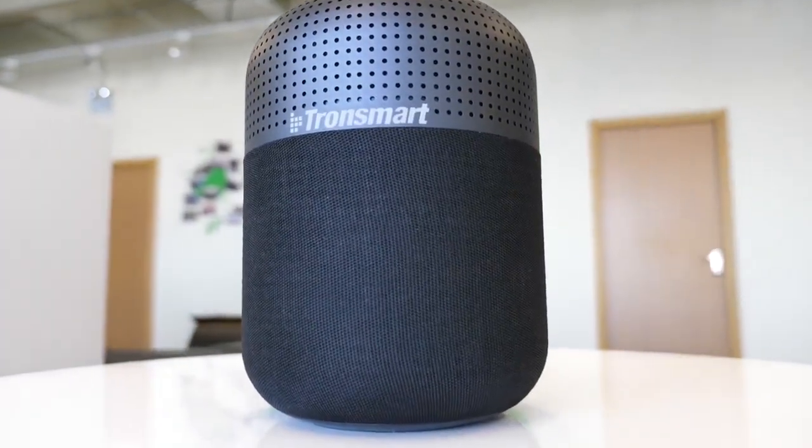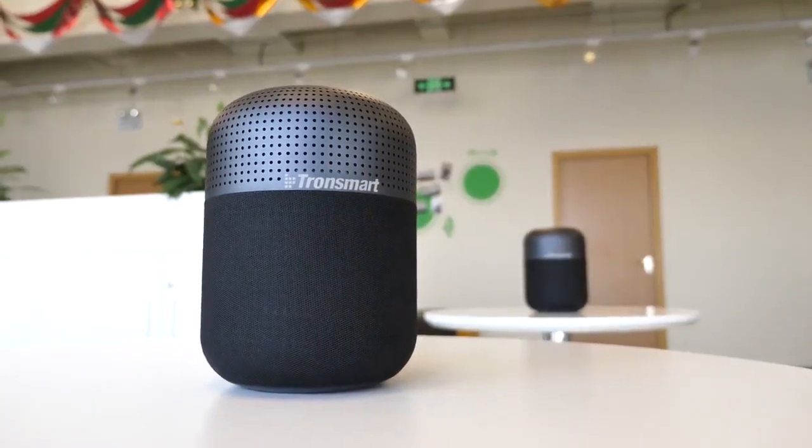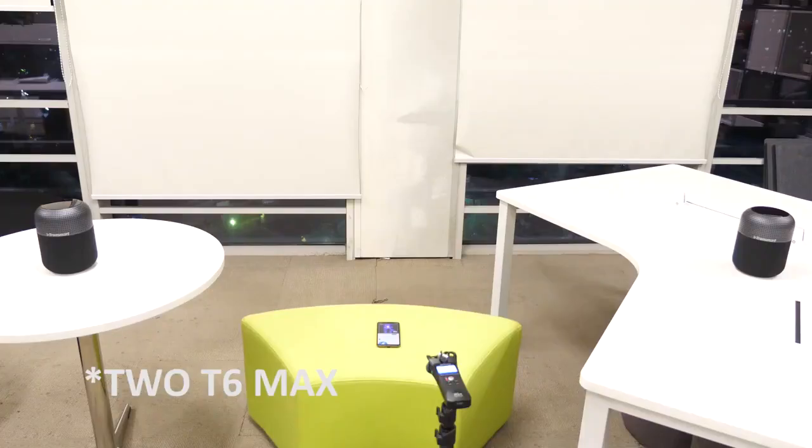I gotta say, I love the sound quality of the T6 Max. The punchy bass is my type — we'll talk about that later. During my test of the speaker, sometimes I wondered what speakers would outperform the T6 Max in this price range. Then I found the answer: two T6 Max speakers. With two T6 Max units, you can fully enjoy the True Wireless Stereo audio effect.